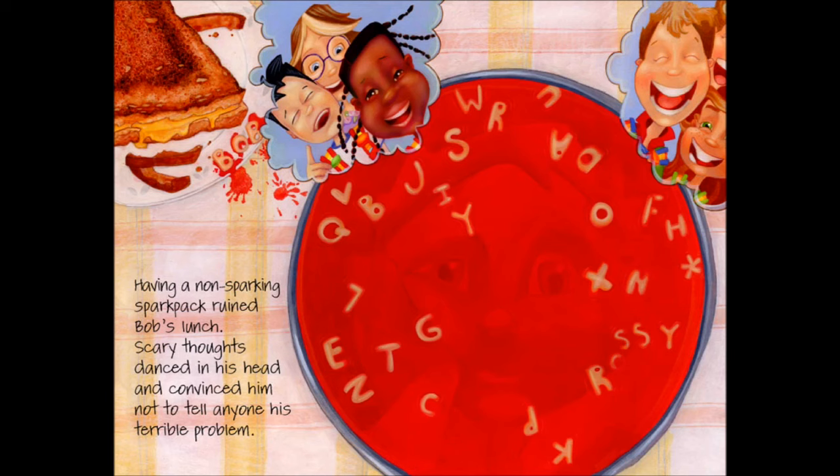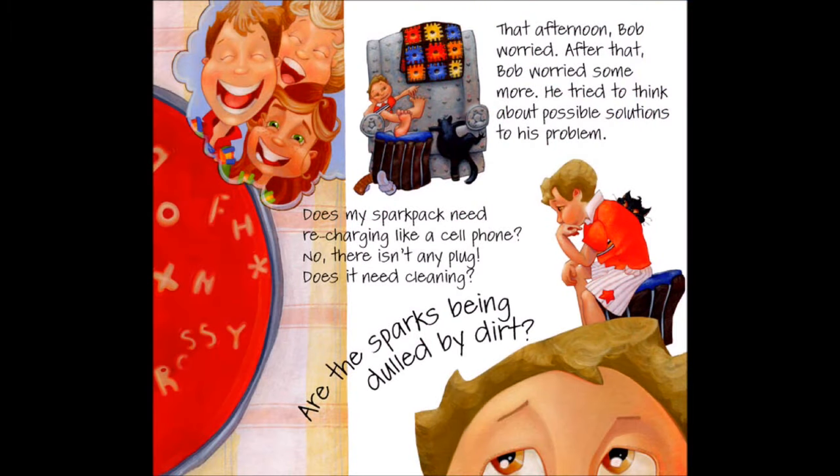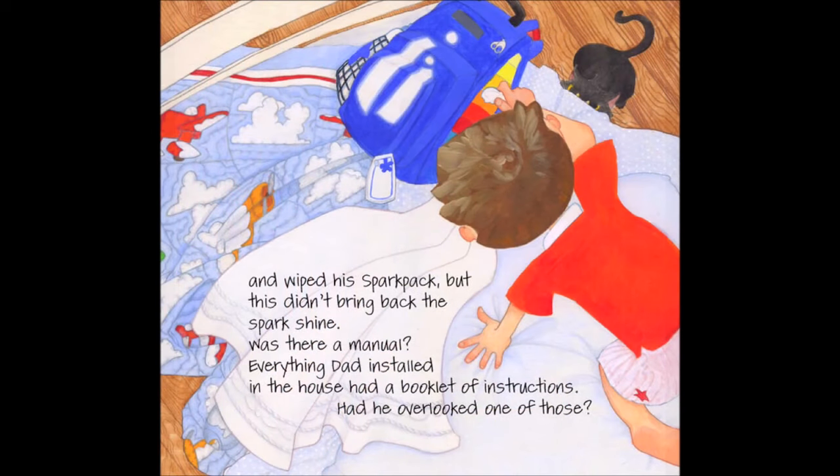Having a non-sparking spark pack ruined Bob's lunch. Scary thoughts danced in his head and convinced him not to tell anyone his terrible problem. That afternoon, Bob worried. After that, Bob worried some more. He tried to think about possible solutions. Does my spark pack need recharging like a cell phone? No, there isn't any plug. Does it need cleaning? Are the sparks being dulled by dirt? He quickly found a towel and wiped his spark pack.